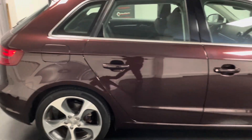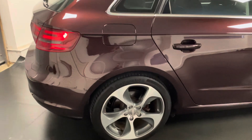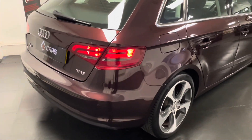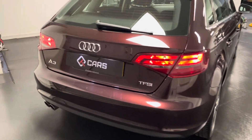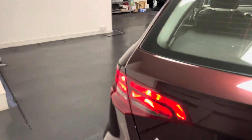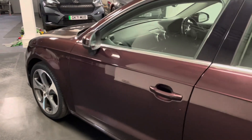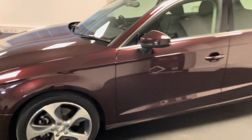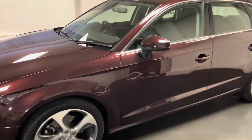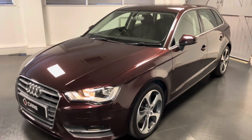This is a lovely spec — we have the Bang & Olufsen sound system, those optional 18-inch dynamic style alloys, and of course it's in the lovely Shiraz Red. Being the Sport, we have black cloth for the interior, a three-spoke leather steering wheel, dual zone climate control, satellite navigation, Bluetooth connectivity, and a useful digital display ahead of the driver.